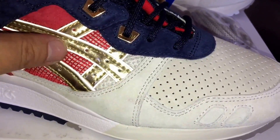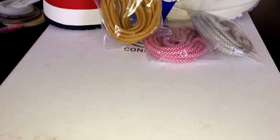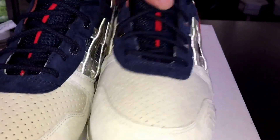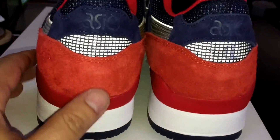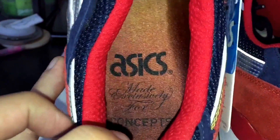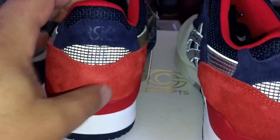Craftsmanship is pretty good — no complaints. You've got gold eyelets on the lateral side, silver on the medial side. On the left shoe the silver is on the outside, and on the right shoe you'll have the gold on the outside — and conversely on the medial sides. In the back you've got that same kind of rough suede, and I do like it even though some people complained about it.